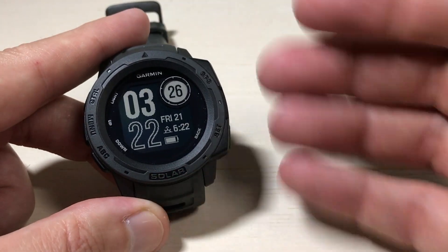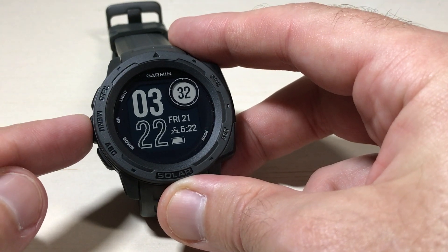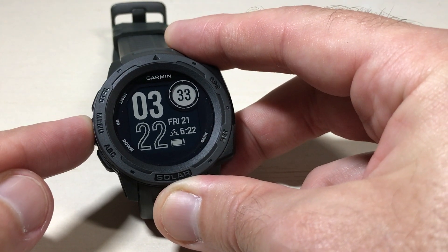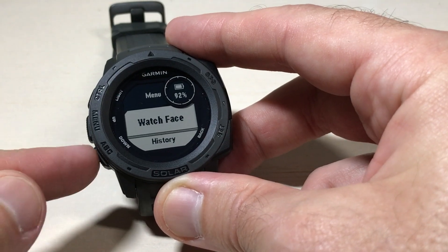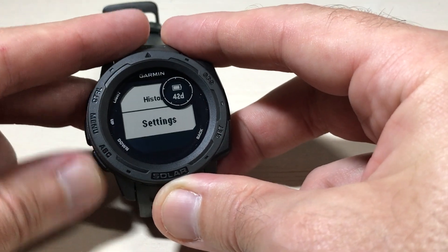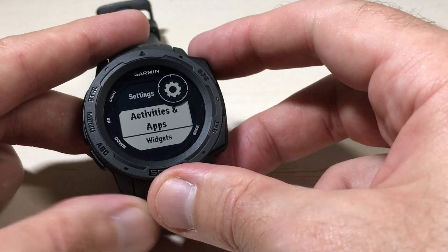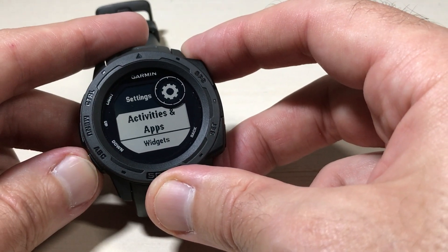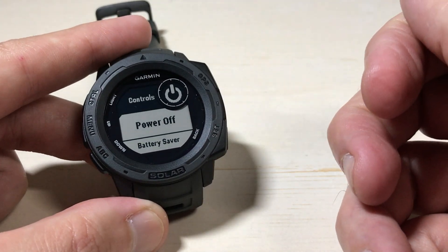I'm going to press the back button to get back to the main watch face. We're going to start by pressing and holding the menu button — it's the middle button on the left hand side of the watch. That will take us into our menu. I'm going to use the up or down button to go down to settings, then press the GPS button to get to settings. Then use the up or down button again to go down to controls, and press the GPS button to choose controls.